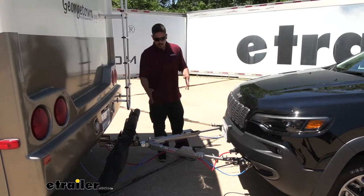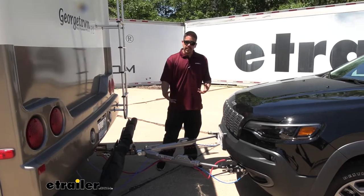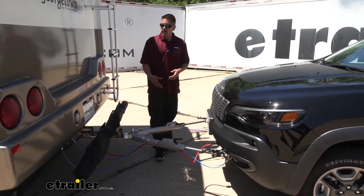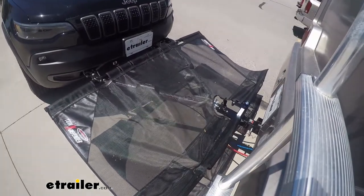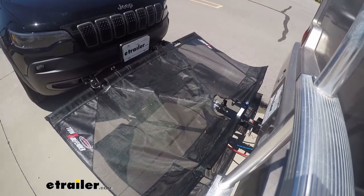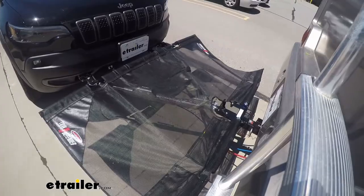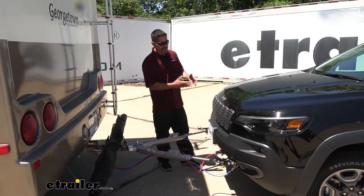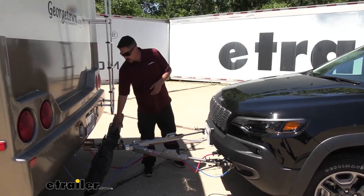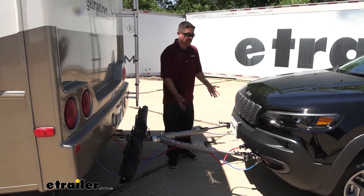We are set up here to flat tow our Jeep behind our motorhome. The problem is there's quite a bit of space here — as we're going down the road our motorhome tends to kick up a lot of rocks and debris that ends up coming underneath and getting sucked up to the front. I don't want any rock chips, scratches, or anything else on the front of my Jeep, especially this one because it's black so it's going to show a lot of different scratches. Our Tow Defender is going to allow us to protect this area and keep all that debris from coming up.